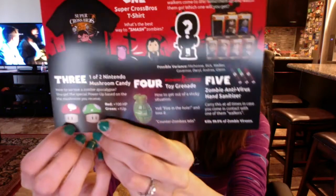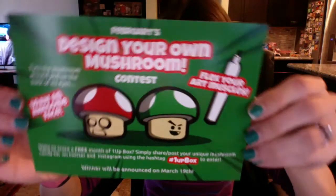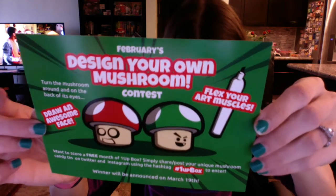Now here's the card. You could have gotten seven different Walking Dead characters in the wind-up toy, and either red or green on the mushroom candy tin - everything else is the same. This is the February 'Design Your Own Mushroom' contest: share your unique mushroom candy tin on Twitter and Instagram using the hashtag #OneUpBox to enter and win a free month.